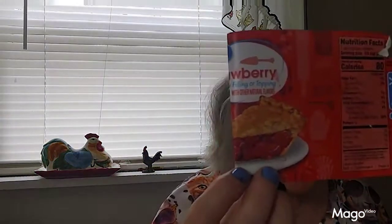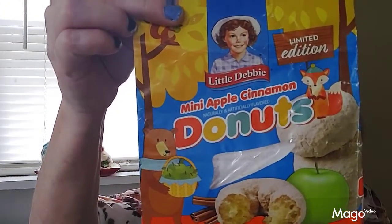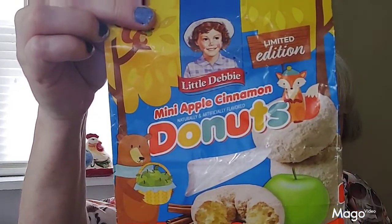This was the strawberry I used in that dump cake that turned out horrible. And this right here is a limited edition Little Debbie mini apple cinnamon donuts — these things were fabulous, I really like these. Good apple flavor and they've got that powdered sugar coating on them. Of course they're limited edition so they're probably not around anymore.